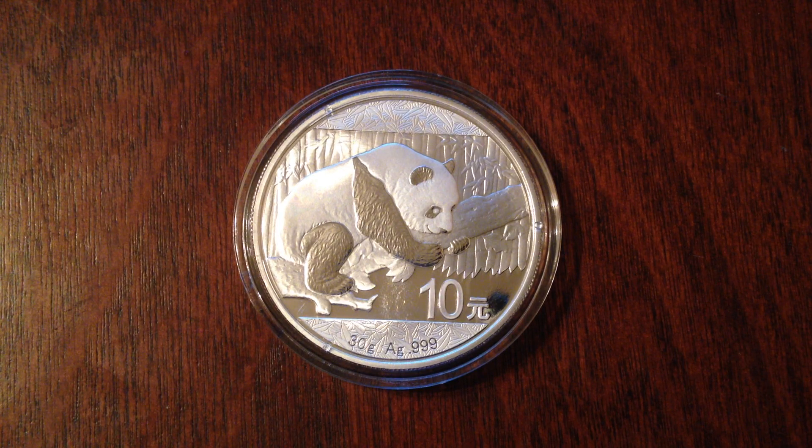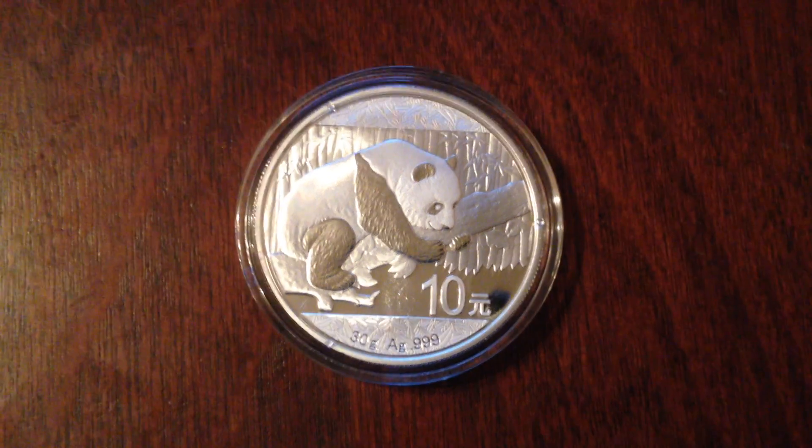But some people don't like that change because they think the Chinese Mint is cheapening out on their coins. I've seen a few videos like that, and I just want to see how much money they would be saving by making this change to the 30 gram panda. I think the 30 gram panda will go up in value because it is a unique piece, but I want to calculate how much the Chinese Mint is saving by switching to 30 grams.